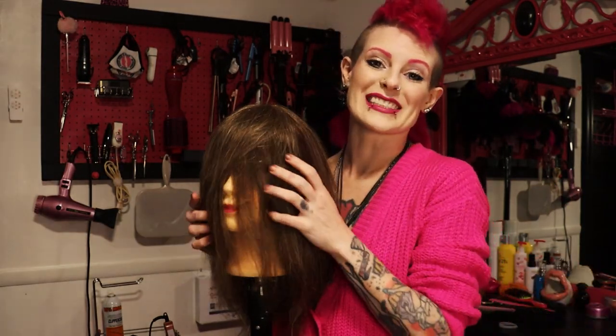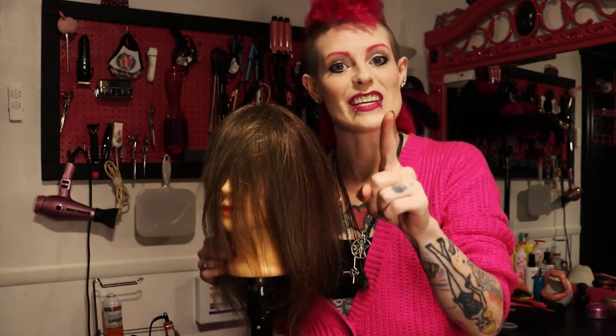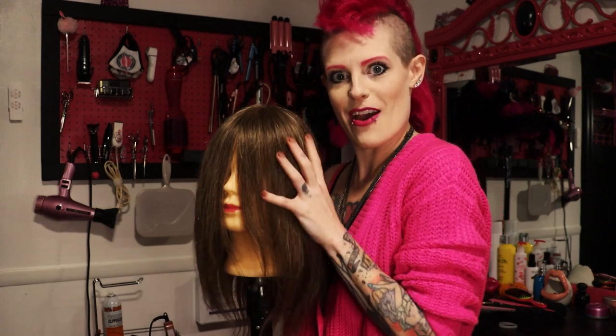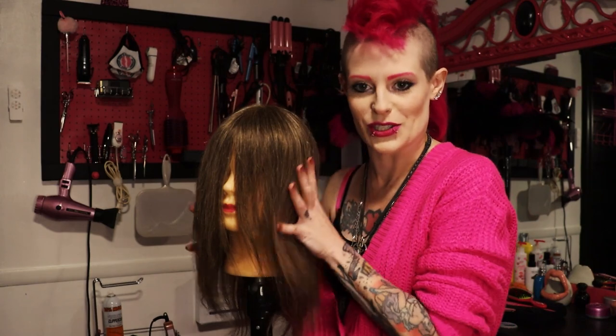Hey guys, welcome back to Give Your Hair A Kiss. I'm Kiss and this is the Wolf Cut. It's trending everywhere you go. Everybody's got the Wolf Cut and you want it too, don't you? So let's do it.